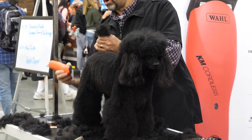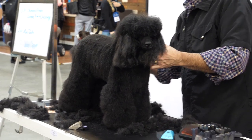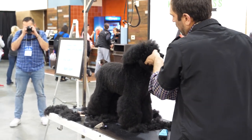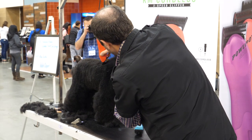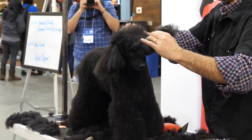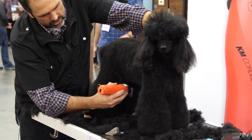She's got a really nice coat. The dog we did earlier this morning was a puppy and the owner had conditioned it by mistake thinking it would help me groom the dog better, so it was a really soft coat. But this dog's well prepared — she's been bathed and brushed out really nicely. I'm going to wrap this and put it in a little bit at the spring of rib, just really get that finished.